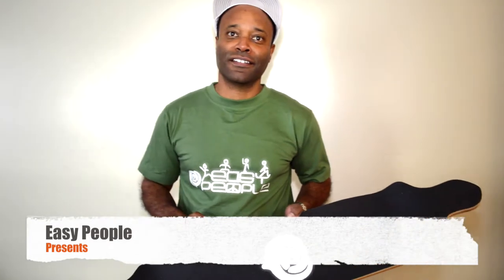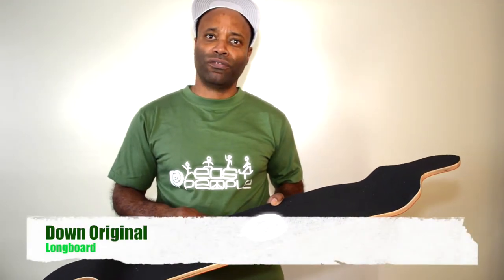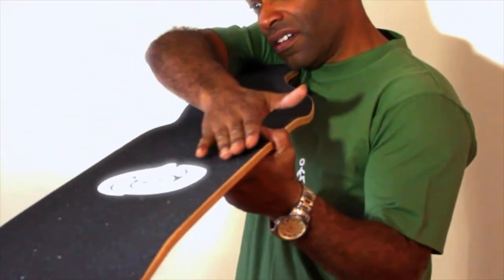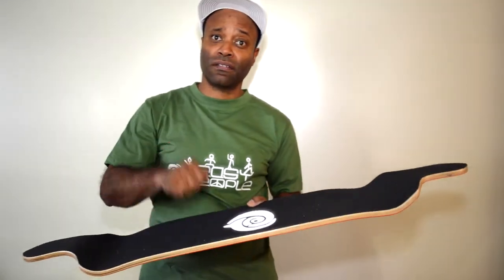Hi, I'm Headrock. Welcome to Easy People. Today I want to show you the Down Original Longboard from us. This longboard features a cool twin shape and a deep concave. And on top of everything, it's a maple carbon fiberboard.